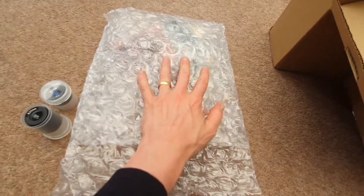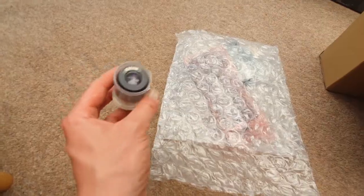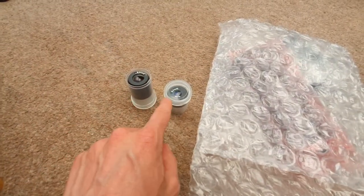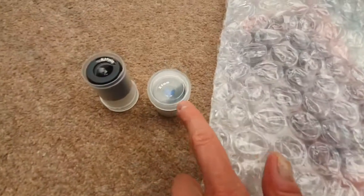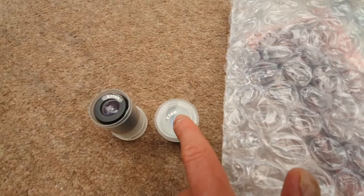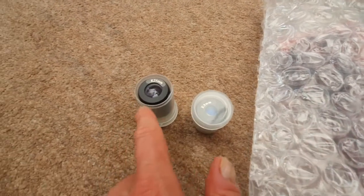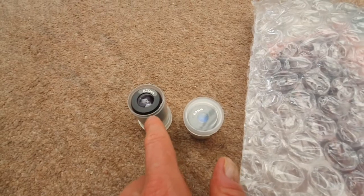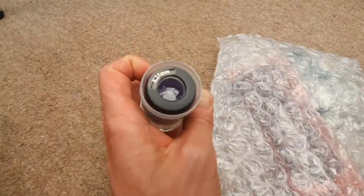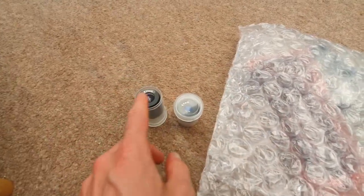Now find your bag of accessories and get the lower power eyepiece, which is the 25 millimeter — it's slightly longer than the other one. The other one is a 9 millimeter and gives you increased magnification, which is great when you've already found a celestial object and want to zoom in. The 25 millimeter is lower power and gives you a wider field of view of the sky, so it's better for finding objects.